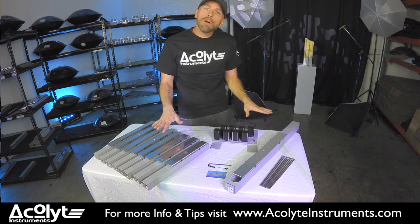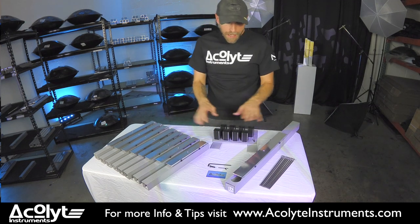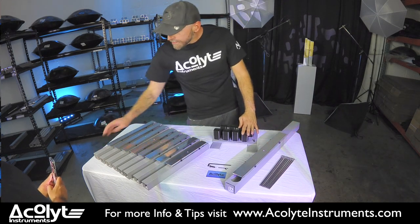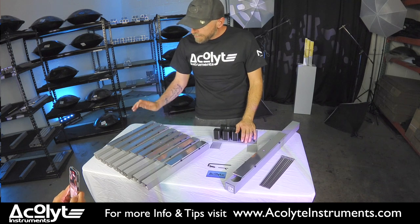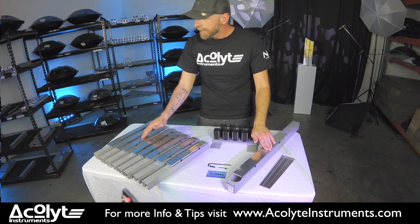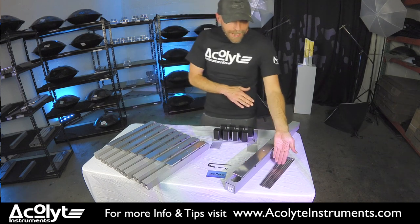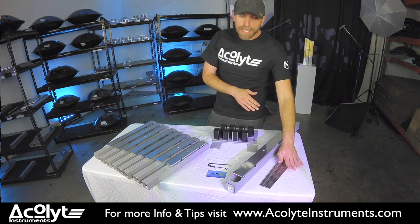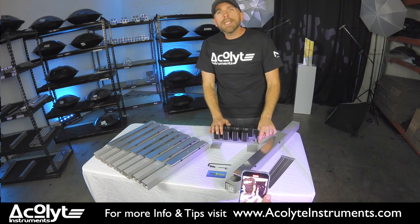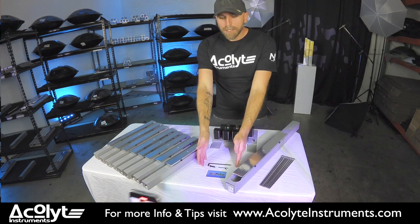First let's go over everything that's in the box. You have your nine Eupho notes — they're all labeled at their base: D, A, B flat, C, D, E, F, G, A. Your nine playing rods, stainless steel. You have one stand with eight docks and an empty dock for your base note, as well as your assembly kit.